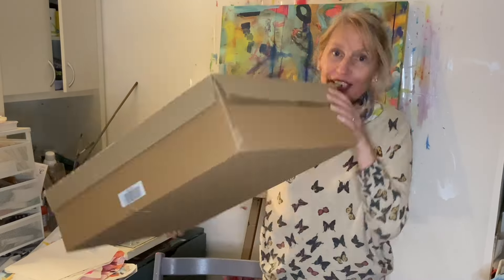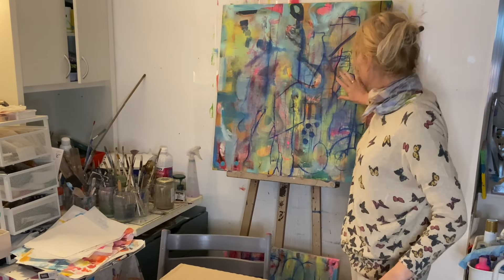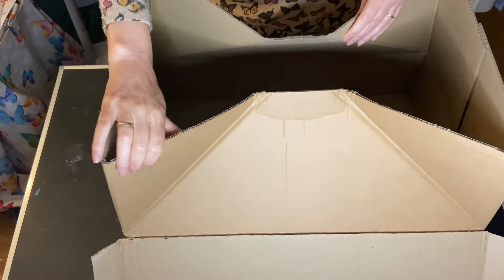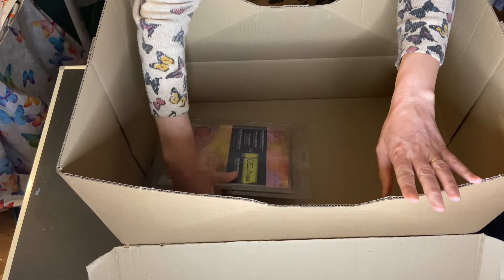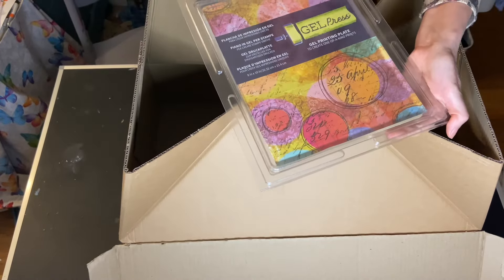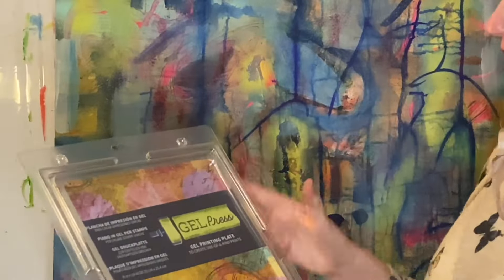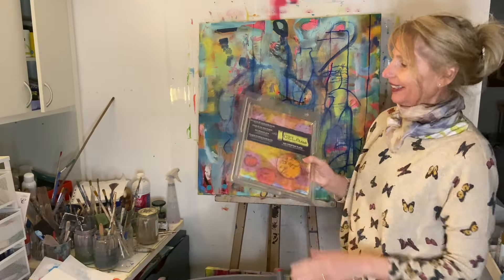Hello! I've got a goodie box from the art shop. Hopefully it's going to be something to help me with the next steps of these two paintings. Look at this great big box for one small little gel press. So I've been waiting for this to try out, to make some collage papers to put onto these two paintings. Let's experiment.